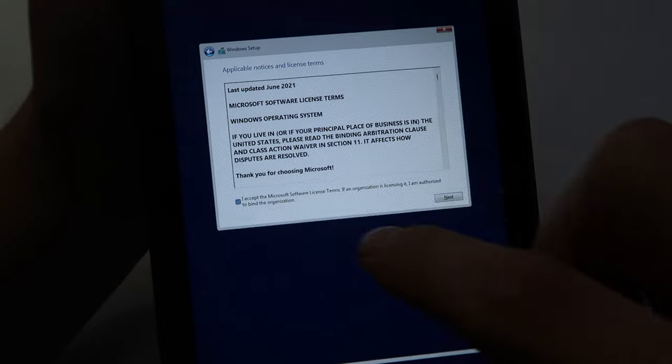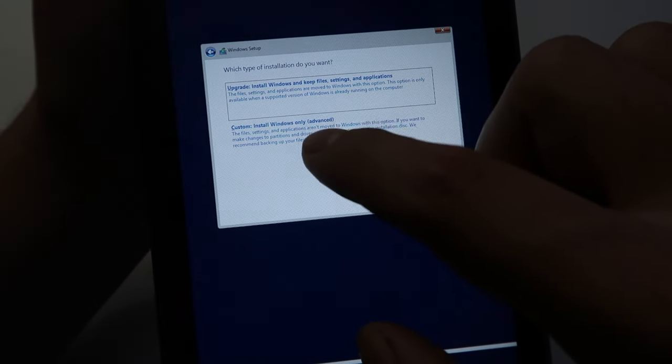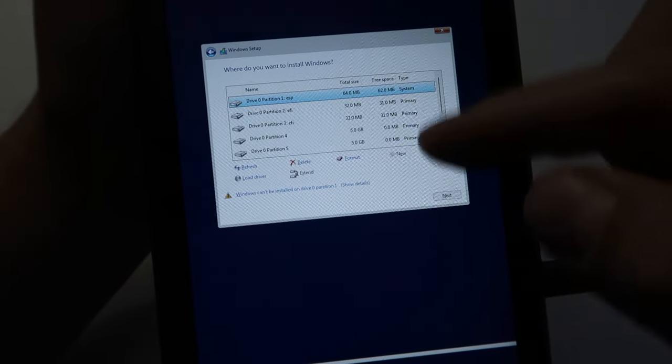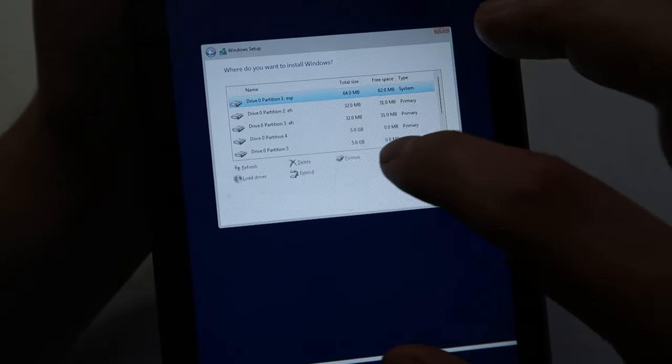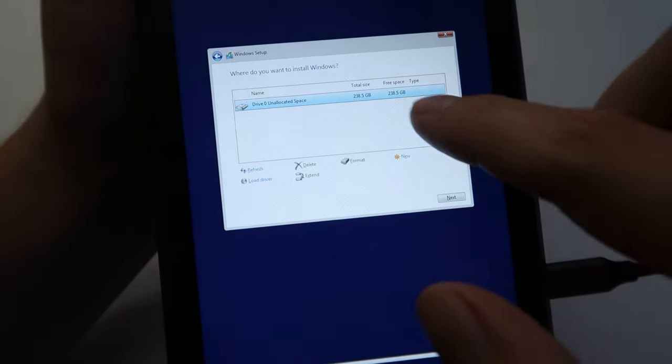It's going to ask you to accept the license terms — click 'I accept' and then next. On the 'Which type of installation do you want?' screen, click Custom. This shows drive partitions. Click on the ones that say primary and delete them. Once you've deleted all of them, it'll show one drive partition — click on that and hit next.